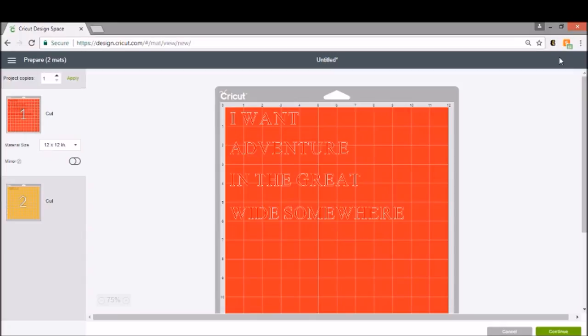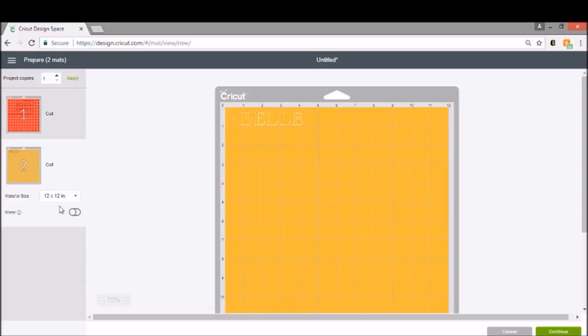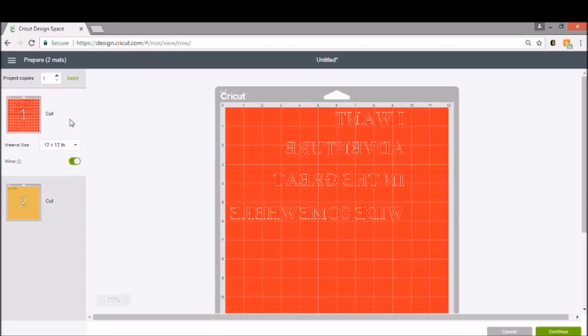If you are making anything with heat transfer or iron-on vinyl, you have to use the mirror. Mirror is over here on your left-hand side and you're just going to turn mirror on. What that's going to do is flip your writing. You're going to need to do that for both mats since we're using more than one color, so make sure that you select mirror on both mats and also note which mat comes first.